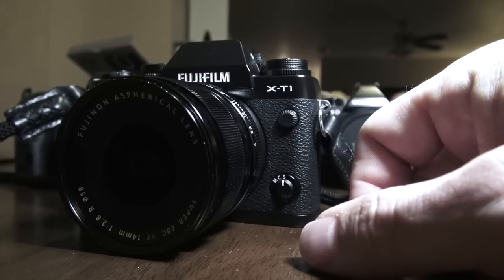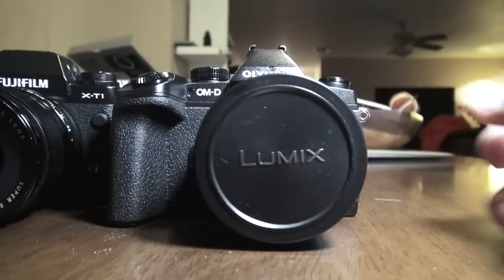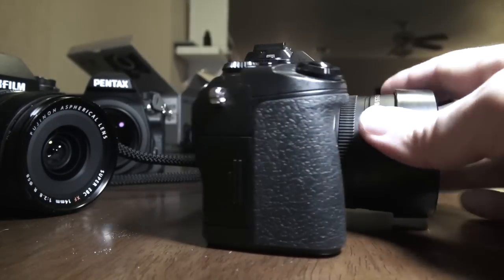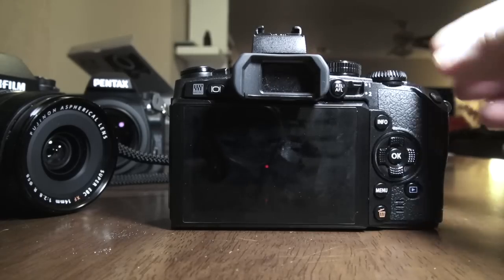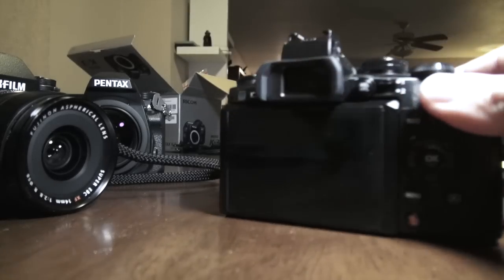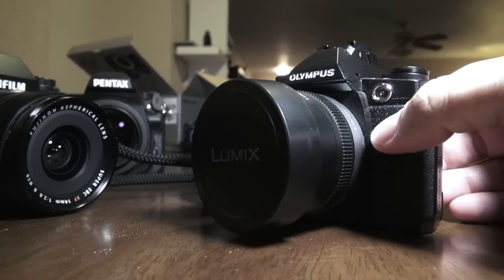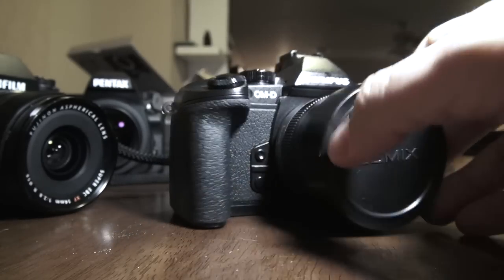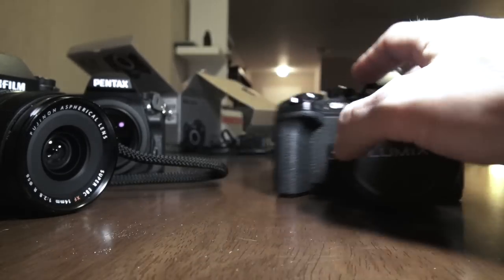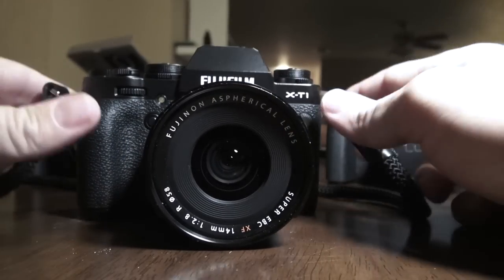But now Fuji releases the X-T1, and it looks a little bit like the OM-D E-M1, which is kind of funny. The OM-D E-M1 is Olympus' mega-popular Micro Four Thirds pro body. You have the huge EVF, the controls up top, the 5-axis image stabilization, the tilting LCD, blazing fast autofocus, and blazing accuracy. This camera is just a powerhouse and a workhorse, and with all of the Micro Four Thirds lenses available, there's something from ultra-wide to super telephoto.